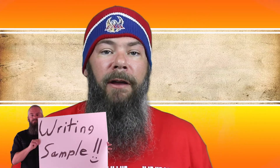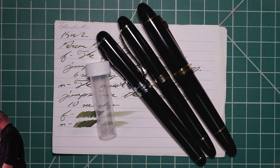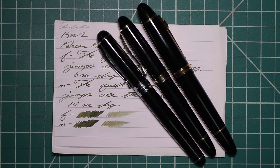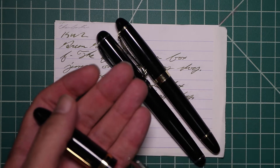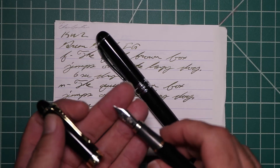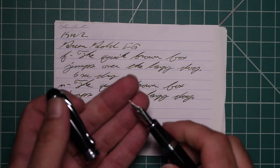This first writing sample is done on Clairefontaine, Tomoe River, and Rhodia paper in order to have some kind of standardization. I picked this ink up in sample form, so it came in a vial. To keep my writing samples consistent I use a Jinhao 159 with a Goulet 1.1 stub, a Jinhao X450 with a Goulet medium, and a Jinhao X750 with a Goulet extra fine.